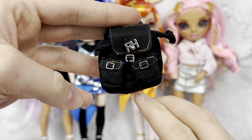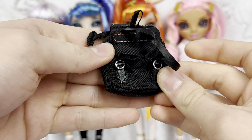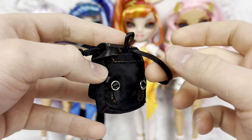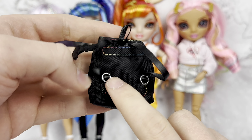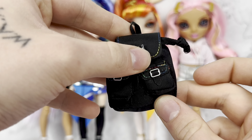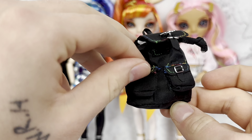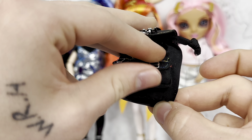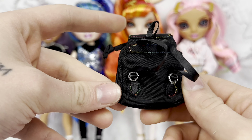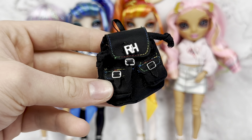At Junior High, everybody gets their own fun little bag. Here is Avery's — it's kind of like a canvas material. There is rainbow stitching, pleather straps with functioning jump rings. We have the little pleather hangy thing with 'RH' right here that does open. You can see there's little buckles for these little pockets that are functioning pockets as well. Super fun, super cute. I like how simple and sleek it looks. Love the rainbow stitching.